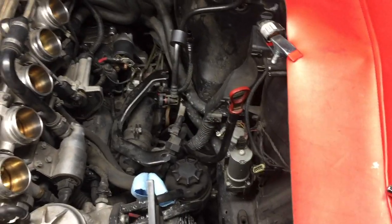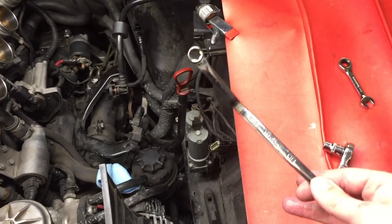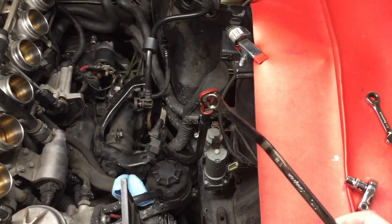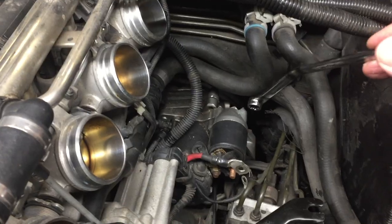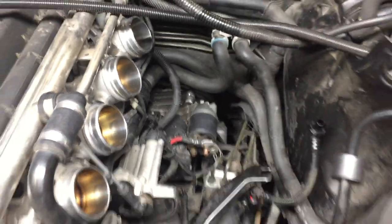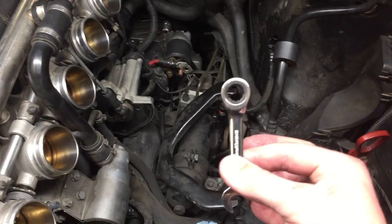What we can do is modify an E12 wrench from Snap-on. We just took a torch and heated it up so that we can get directly onto the bolt to break it loose. Then we come in with just a 10-millimeter little stubby wrench to take it out the rest of the way.